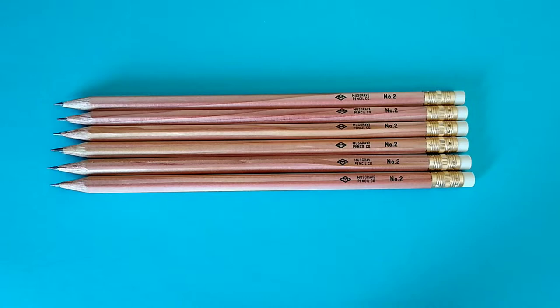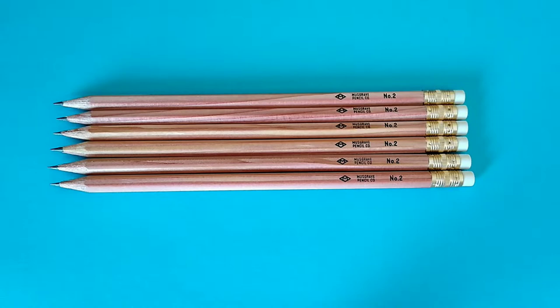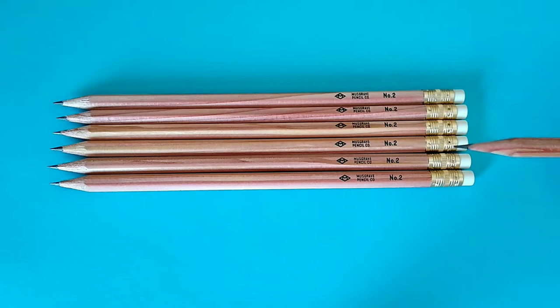I'll admit a little fanboyism here — I actually have a t-shirt designed after the Bugle Pencil. But what we have here is a new offering from Musgrave, and as far as I can tell, it is also their cheapest per-pencil offering. Right now they're only selling them in a box of five dozen. You end up paying somewhere between 20 and 30 cents a pencil, which is pretty cheap as far as pencils go.